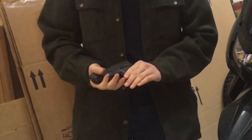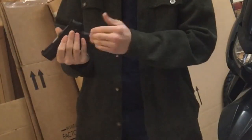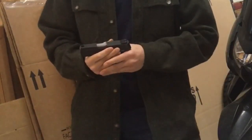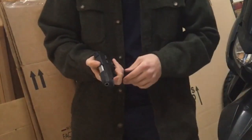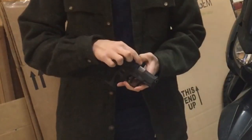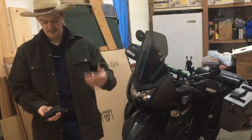One thing this gun has that I like is a fully adjustable set of sights. The front is a standard post with a white dot, and the rear has two white dots and is adjustable for elevation and windage. It also has a loaded chamber indicator — if there's a round in there, a little piece pops up with a red dot to tell you. It's also tactile, so you don't have to look at it; you can feel it.